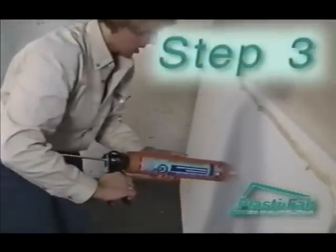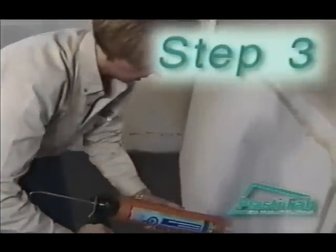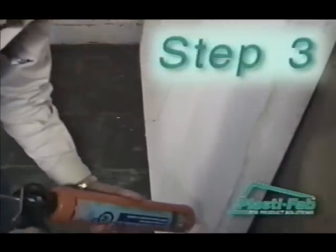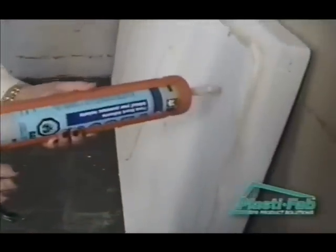Starting from a corner, attach PlastiSpan rigid insulation to the basement wall using an adhesive compatible with expanded polystyrene insulation. Apply adhesive according to manufacturer's instructions.